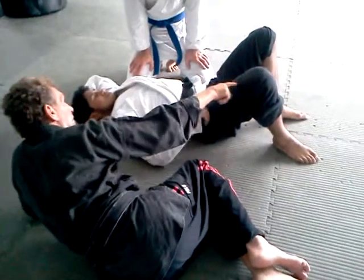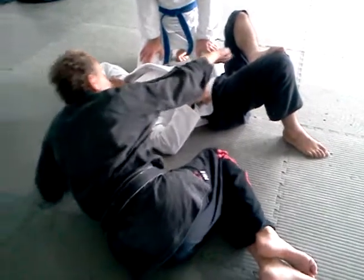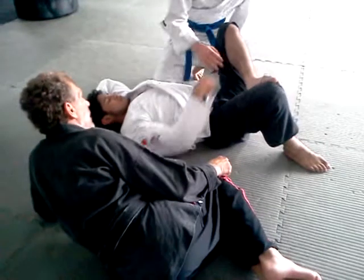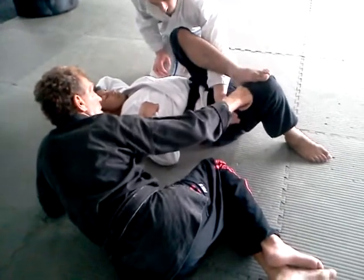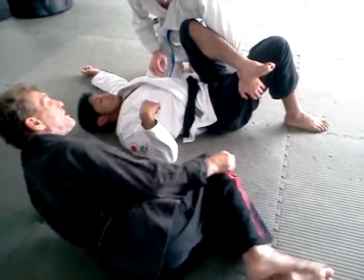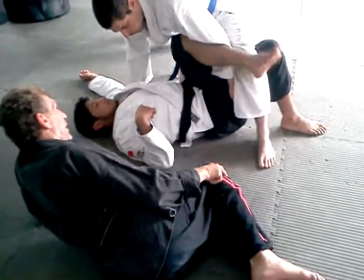He puts his foot up. What you're going to do is take your hand and go between his legs — the other hand. You're going to push his leg to the point where you can get your leg over this leg, right there.